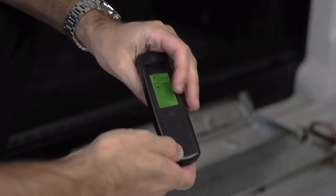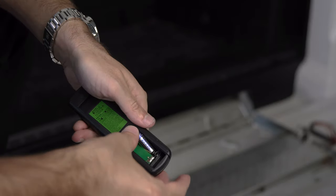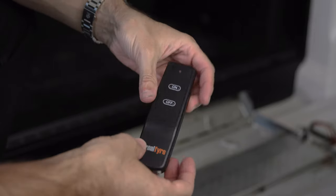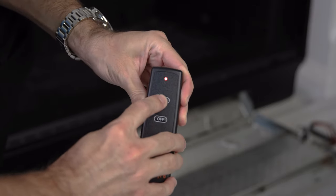Before beginning the pairing process, make sure that the remote has a fresh battery and that it is installed correctly. Press the on button on the remote. If the red light blinks, then you know the battery is working.